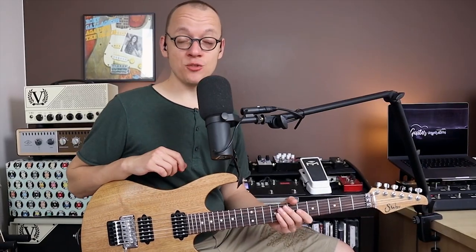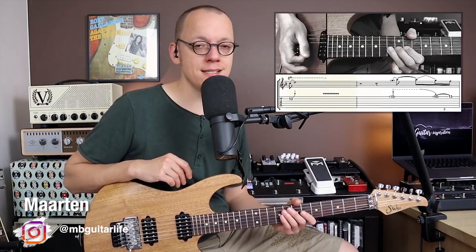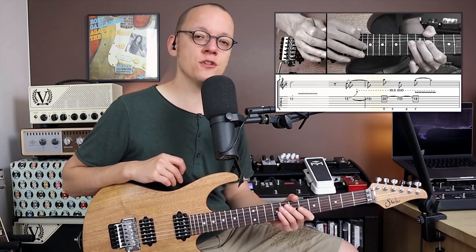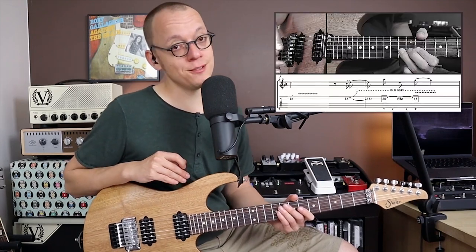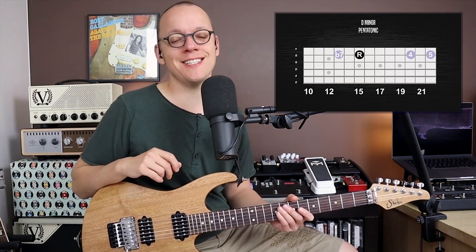Hi guitar players and welcome back to my channel. My name is Maarten and in today's lesson we're playing melodic rock licks with bends in the key of D minor. More specifically I'm showing you five of my favorite creative bending techniques. Feel free to skip around using the timestamps below — there's one for each technique.